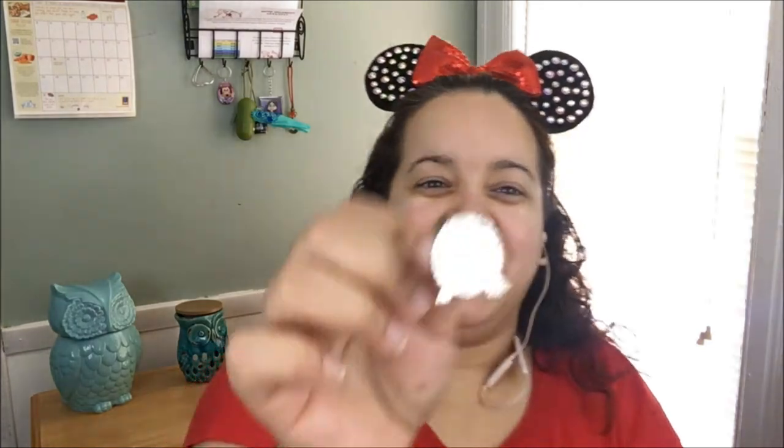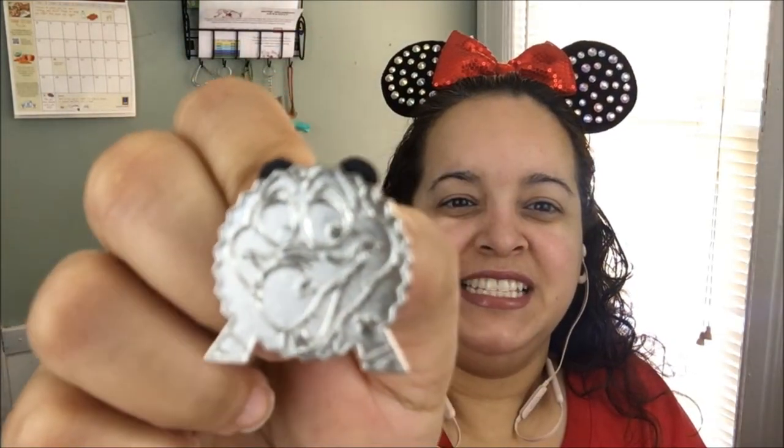We also have the trading pin — it's a pin of Figment! I love Figment. As you know, these subscription boxes have gotten me into collecting pins, so I'm very excited to add Figment to my collection because I don't have that one yet.